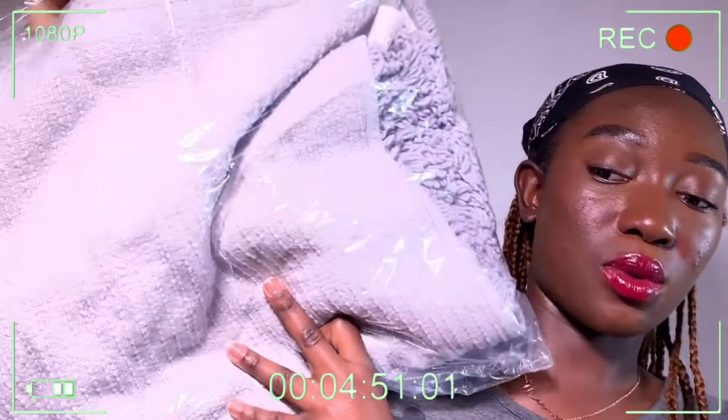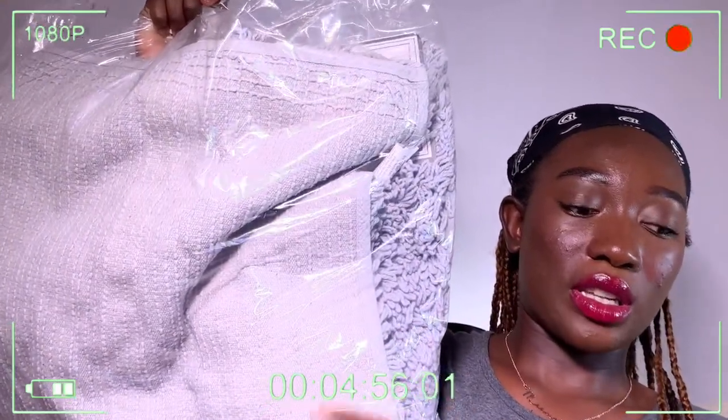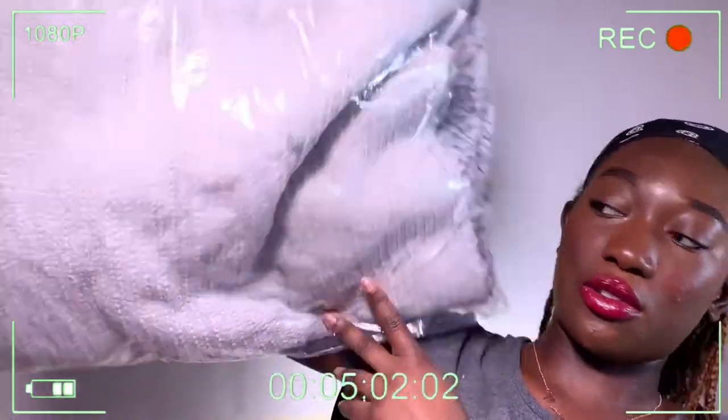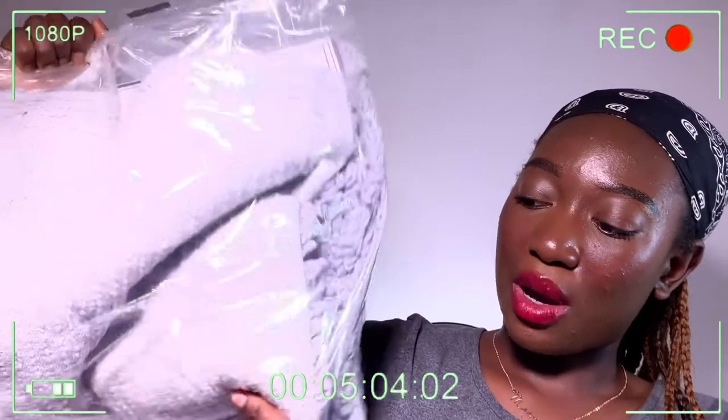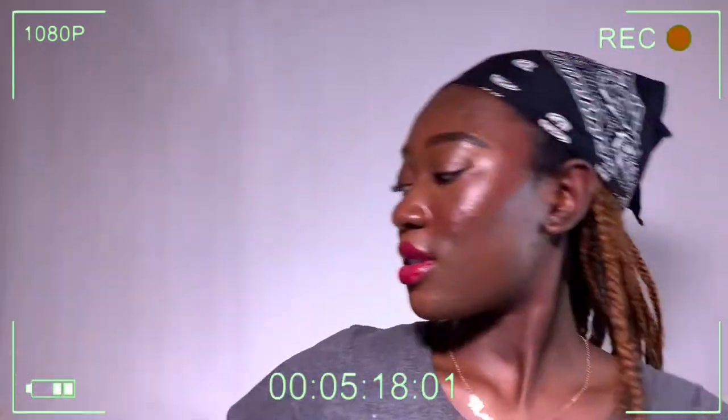Next I've got bath mats. I got two of them - one for the toilet area and a regular square-shaped one. This is how it looks; it's in gray, fitting my white and gray theme. It looks quite big but my bathroom isn't that large. I'm just freestyling this video so I hope my explanations make sense!